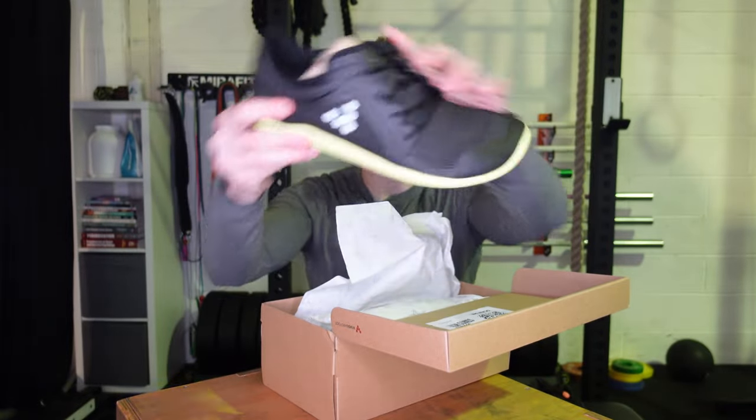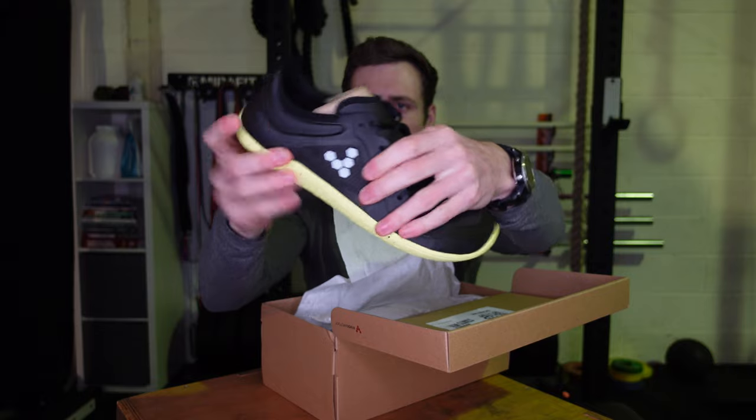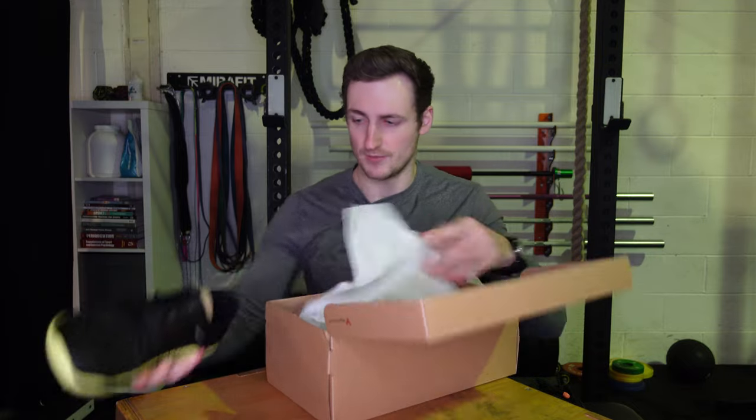Look at those — they're a black version with a really nice colored sole. It looks like a quite robust upper, and obviously being the all-weather version, that's going to be particularly good right now, so I'm pumped for that.